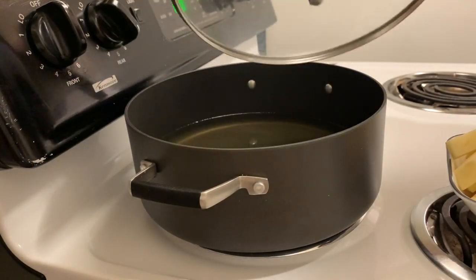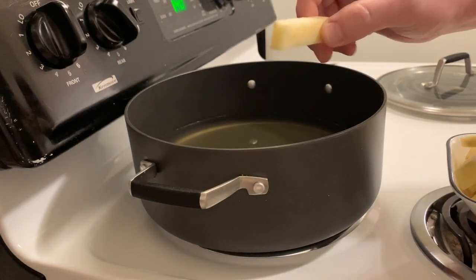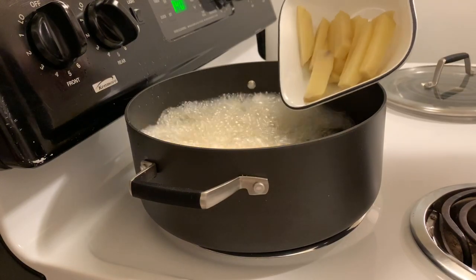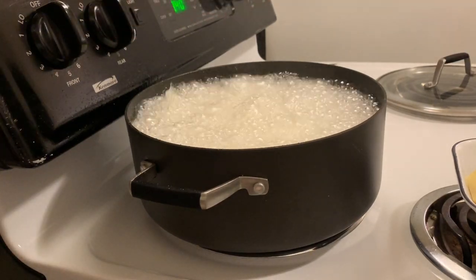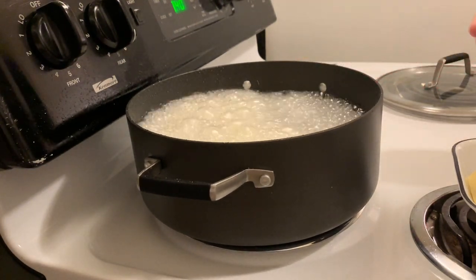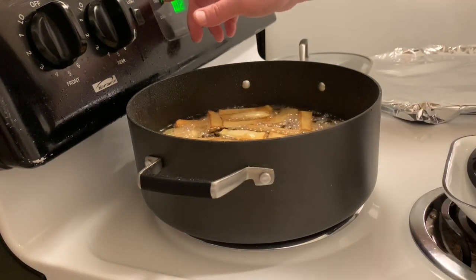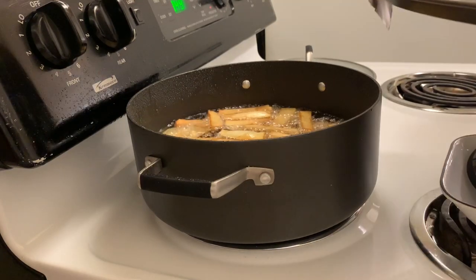We're going to go right in with the chips. These aren't french fries, these aren't steak fries — they're similar to steak fries, they're thick cut. You want the oil at 350 to 375 degrees and you're going to go for about 10 minutes until they're golden brown. Move them around a bit. These went for about 9 minutes and they're going to get put onto a tray and into the oven at 225 degrees Fahrenheit to keep warm.